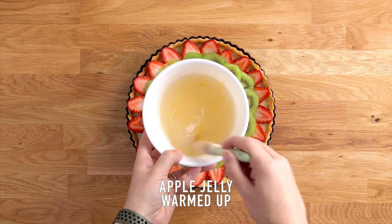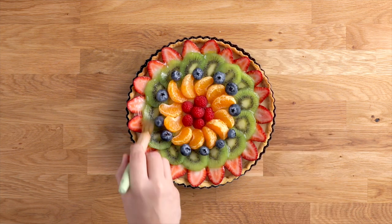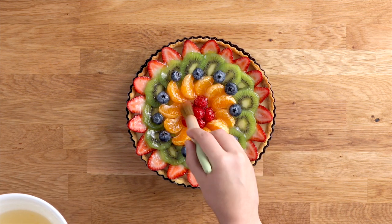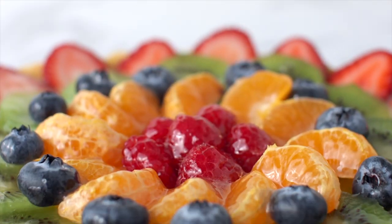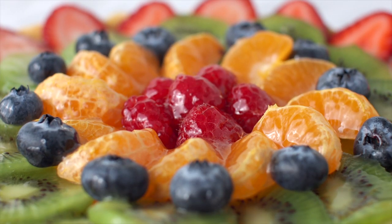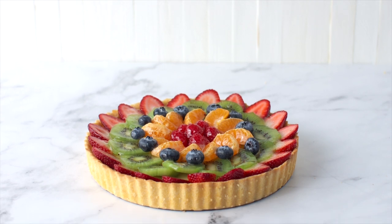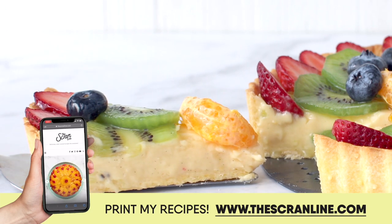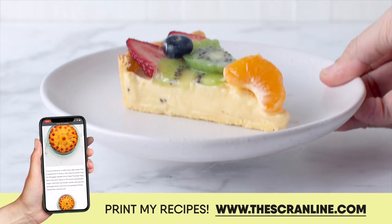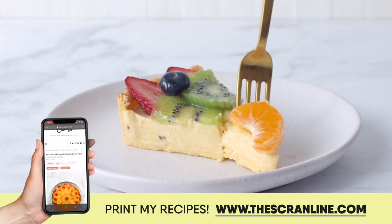The last thing to do is add some warmed-up apple jelly or pineapple jelly — just gently warmed so it thins out. Brush it over the fruit and it's going to make everything so glossy, shiny, and beautiful. You can make this tart ahead of time by about two days, but decorate it with the fruit and glaze about an hour before you serve it. The full recipe is on my website, thescrannline.com.